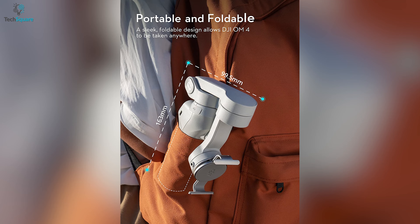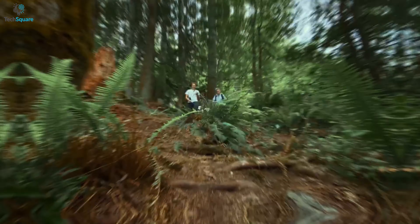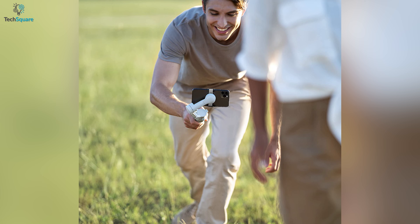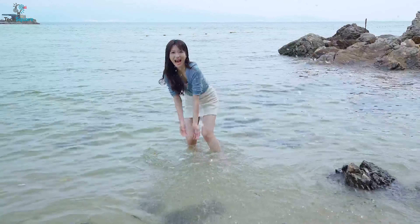Moreover, its foldable and lightweight design allows you to carry this gimbal anywhere with you. Besides, this gimbal also features ActiveTrack 3.0, which can recognize everyday objects and others with higher accuracy, helping you to capture videos and photos more precisely even when they are moving.